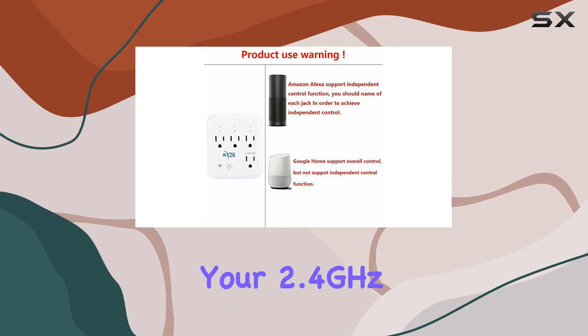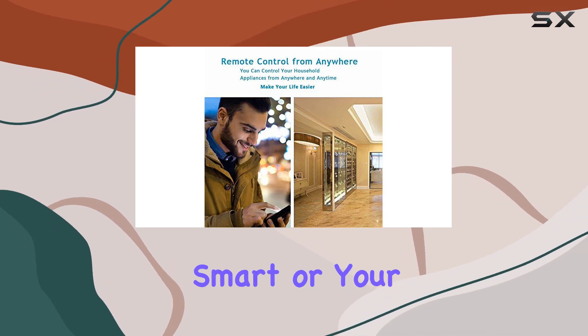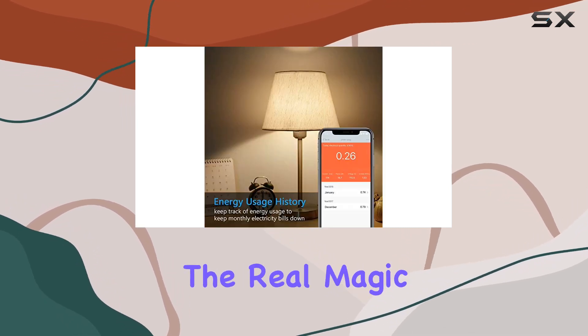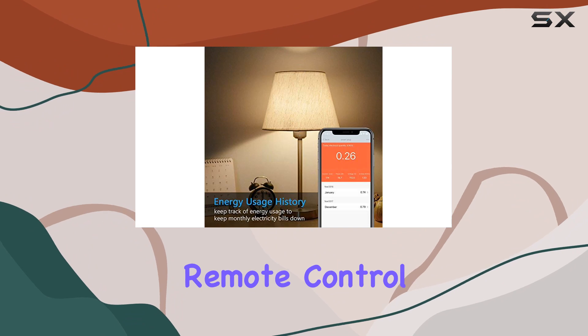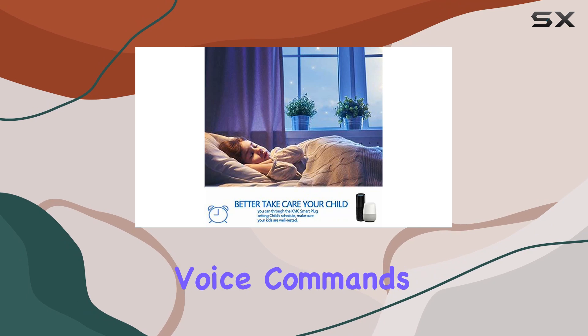Setting up is a breeze, connecting seamlessly to your 2.4 GHz Wi-Fi network — no hub needed, just the KMC Smart app or your favorite voice assistant. The real magic happens with remote control: Alexa, Google Home, or the Smart Life app — take your pick.